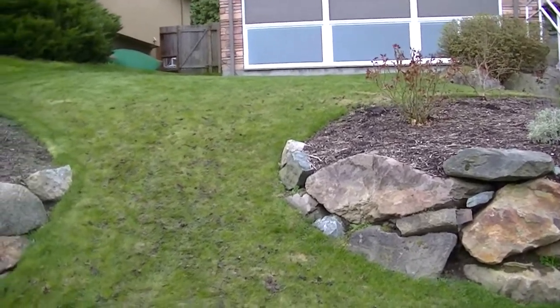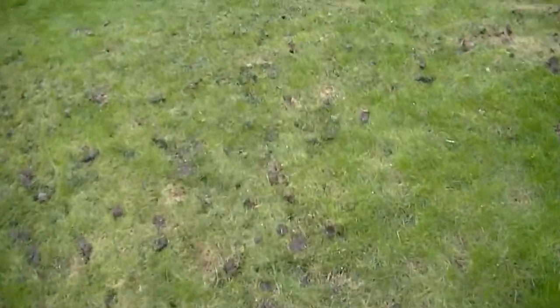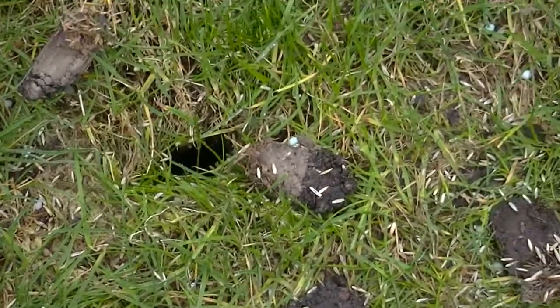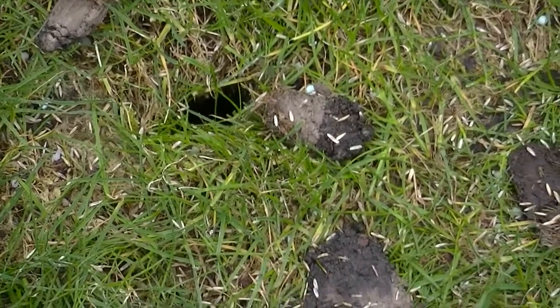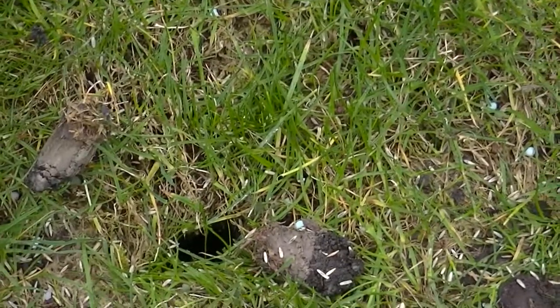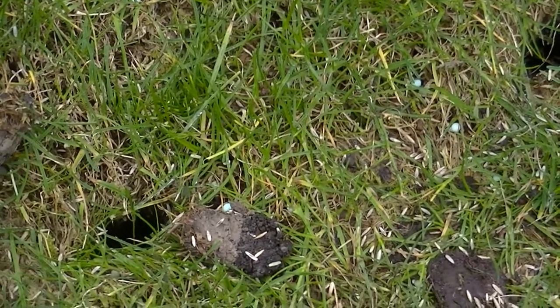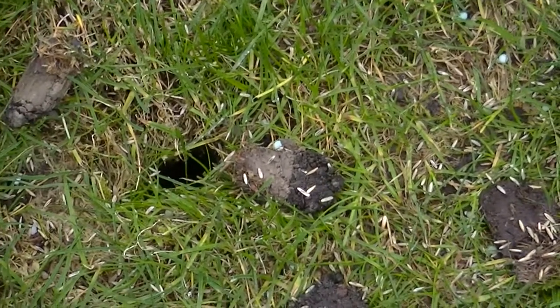And this is kind of interesting. This sod that we're looking at right here, this is like nine months old, the homeowner told me. And as we walk up here and look at these plugs — there's a plug right there — this is new sod and it's had a little bit of a difficult time over the winter. The sod was just laid on hard-pan clay, and there might be a little bit of soil put in there for grading, and that was it. There's no organic material there for the grass to use.